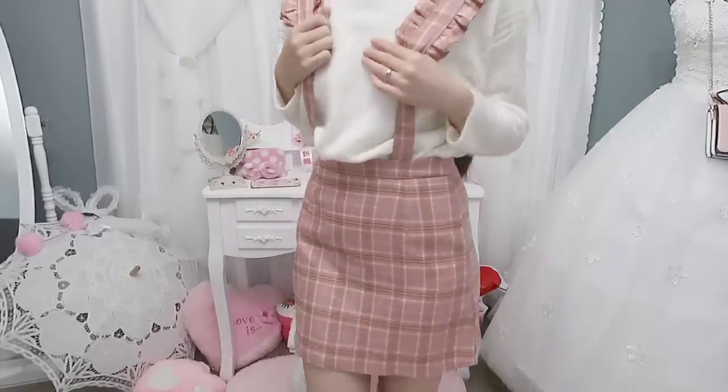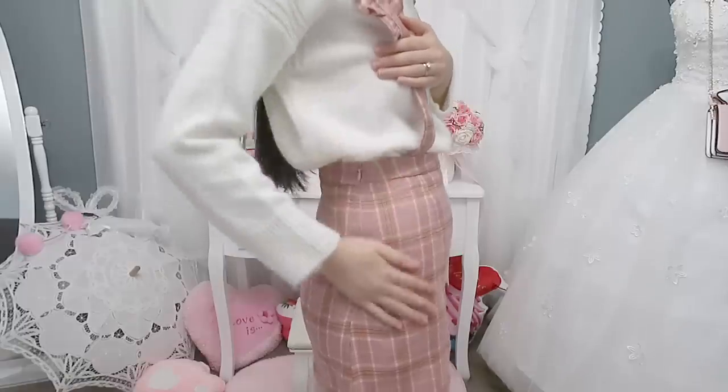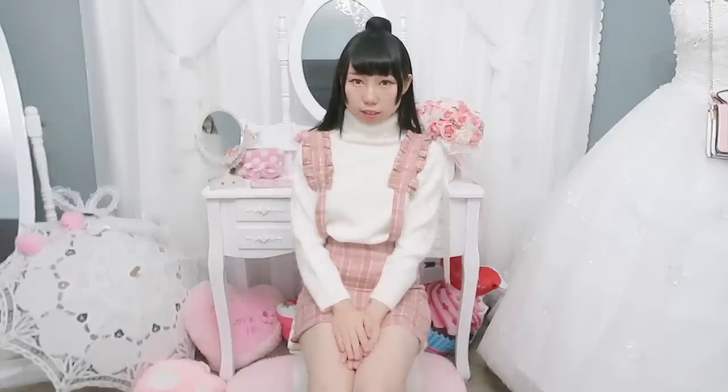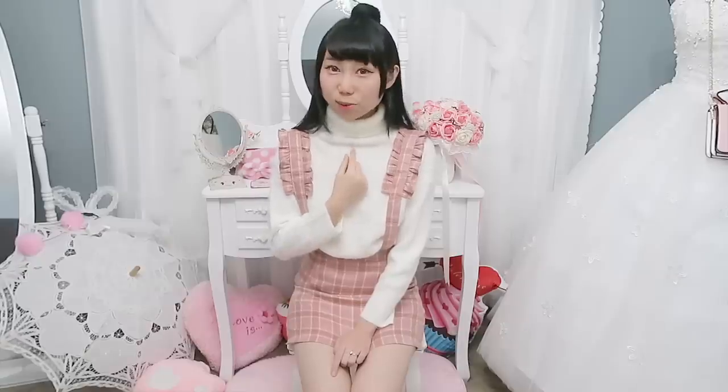The skirt is pretty short when I sit down. It's like a bodycon skirt. I really like the plaid pattern, it fits me pretty good. The zipper is on the side and it has ruffles on the straps — pretty adorable. It also has lining underneath. I like the first outfit more than this one, maybe because this sweater is plain. Maybe if I hollow out a heart it would be cuter, but the sweater itself is pretty cute and basic.